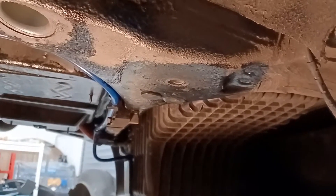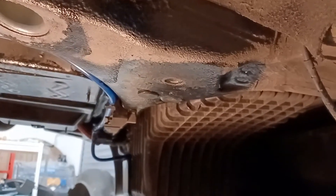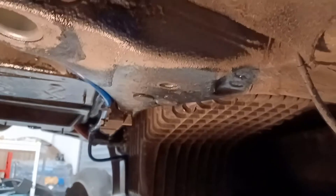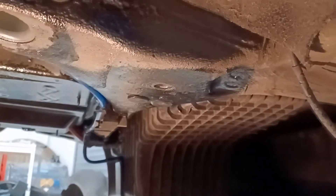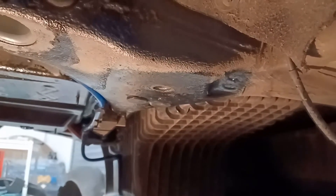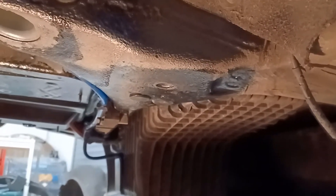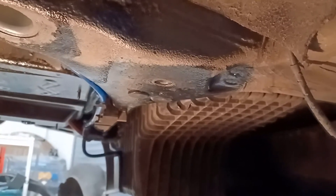Quite honestly, I realised that if I couldn't recover from this, the only way out was to scrap this shell and buy another car as a donor car. I'll probably eventually need a donor car once I start racing, but I haven't sorted out a location — I certainly don't want it in this garage as I wouldn't have any space.